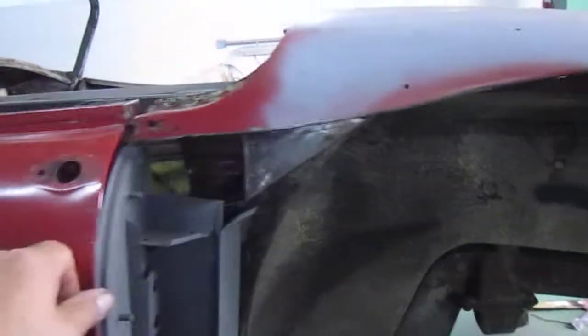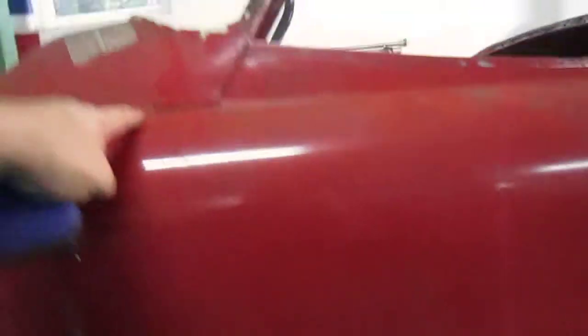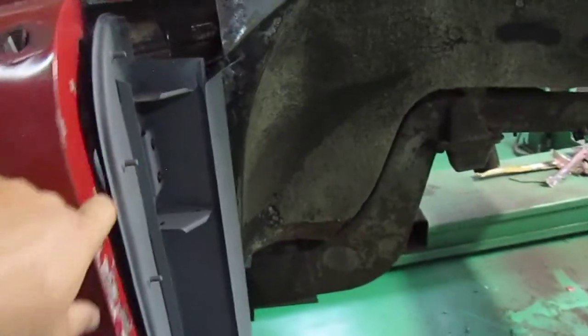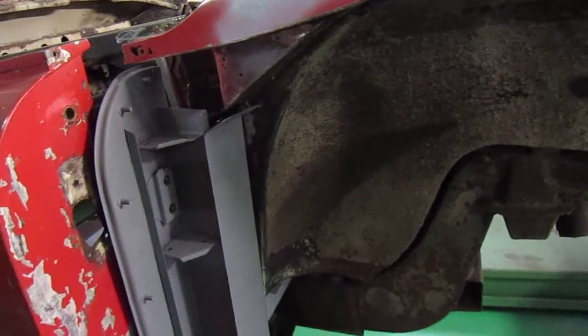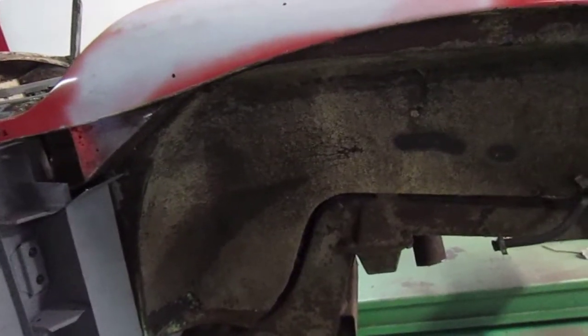So now basically what we want to do is get this door squared up, get the gaps on it right, and then once the quarter panel's done, put it onto the B pillar, bolt it on here. Then we can line it up and see where we're at and whether the door hinges — whether the spacers need to come out more or less. And we'll get this side completed and then start on the other side.